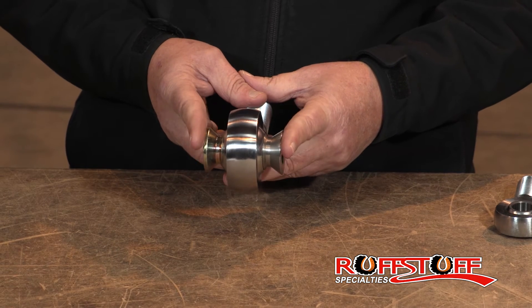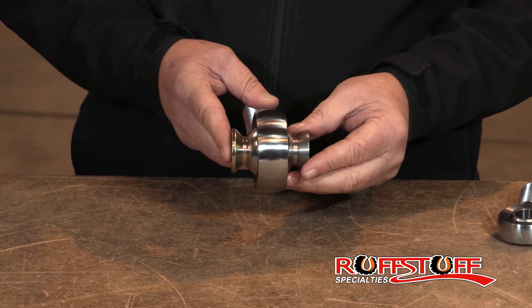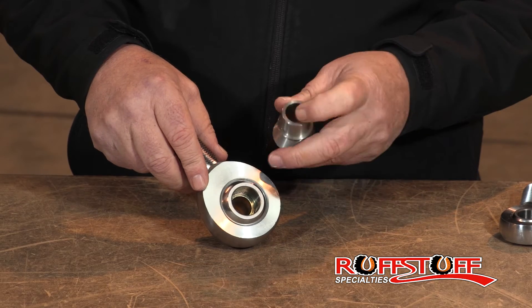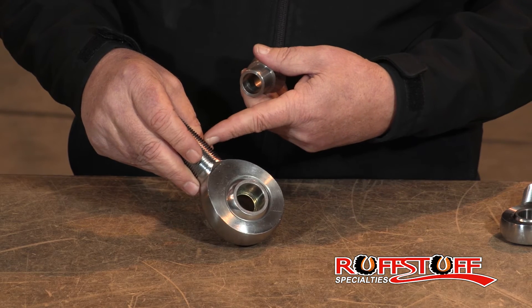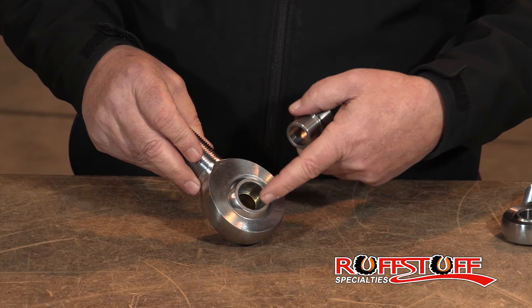They make a 2 and 5/8 width between surfaces. They take a 1-inch bore down to a 3/4 bore. Our 1-1/4 rod ends are all 1-1/4 shank, 4130 heat treated chromoly with a 1-inch bore.